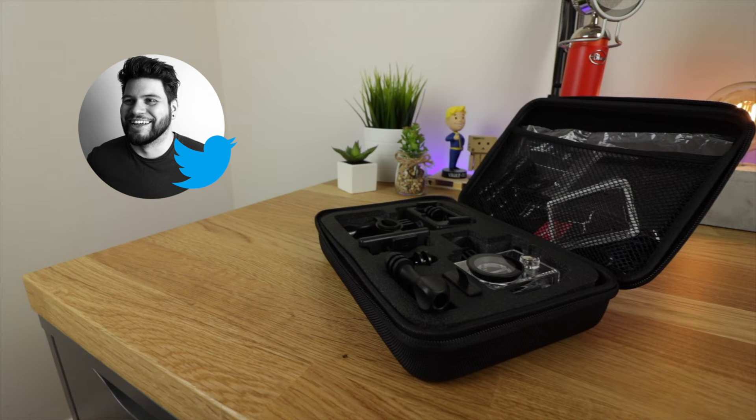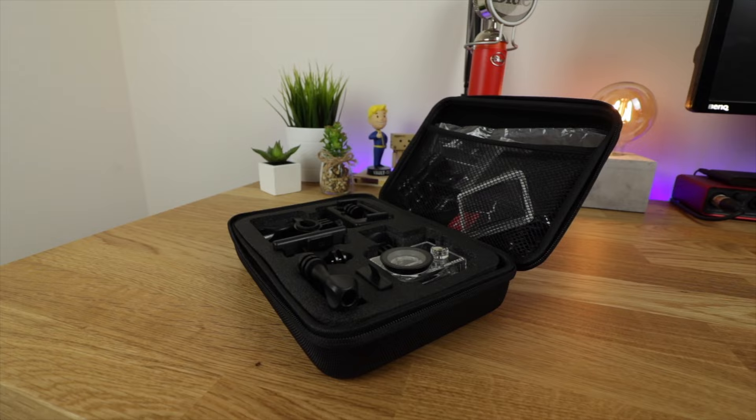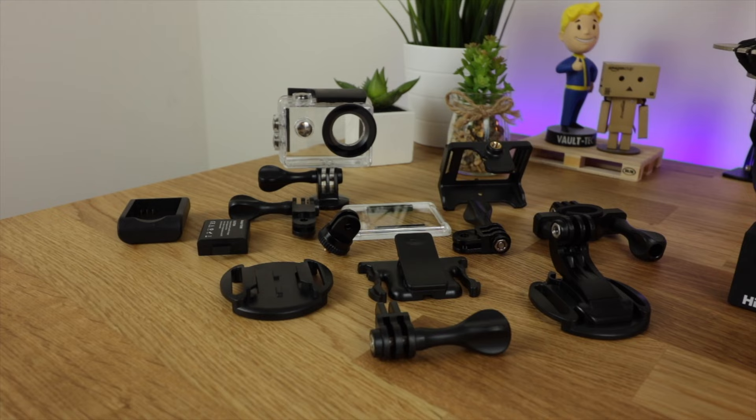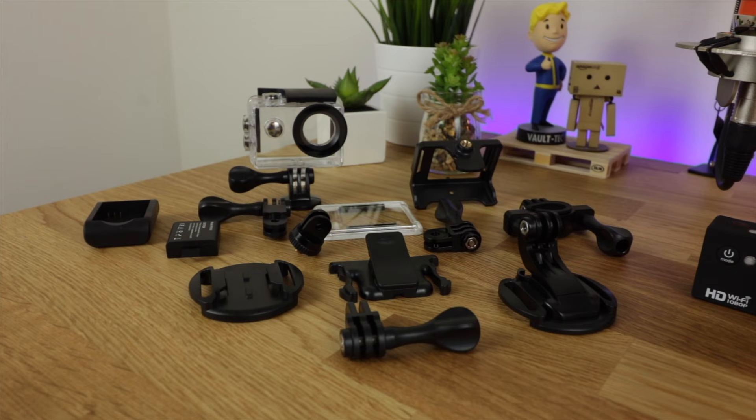Hey guys, Michael from Copper vs Glass. Not too long ago I did a video on cheap fitness bands and whether or not they're actually worth it. Well today we're going to be using that same formula to have a look at an action camera to see if an action camera at this price is actually worth it or not. So let's take a look.